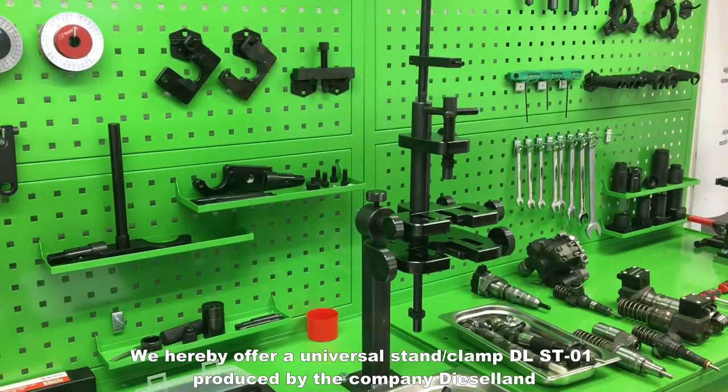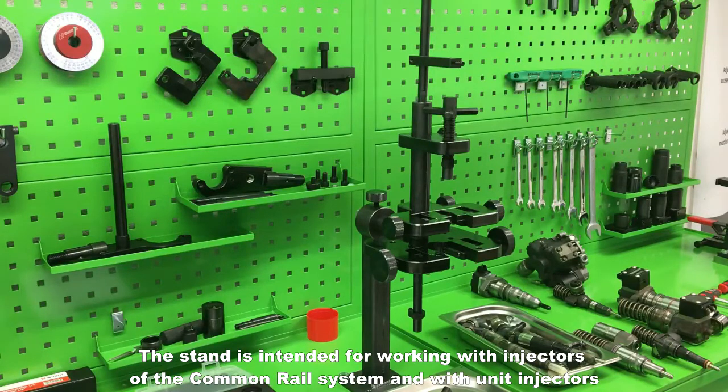We hereby offer a universal stand clamp DLST01 produced by the company Dieselland. The stand is intended for working with injectors of the common rail system and with unit injectors.